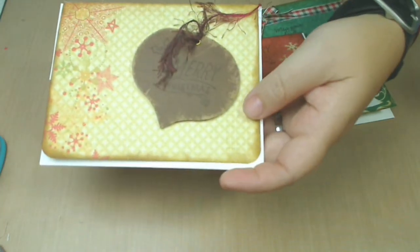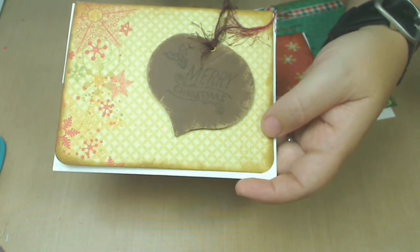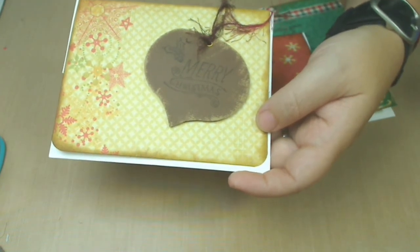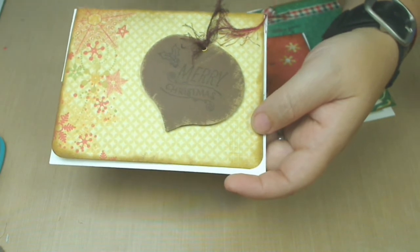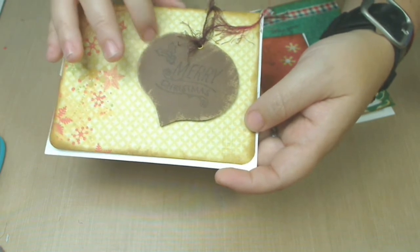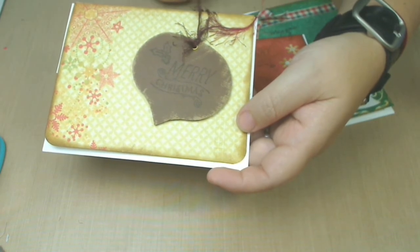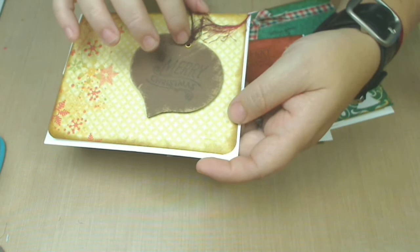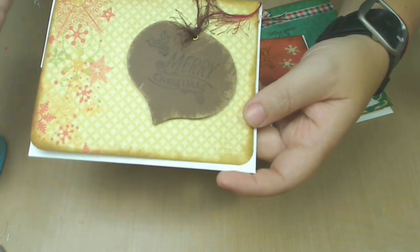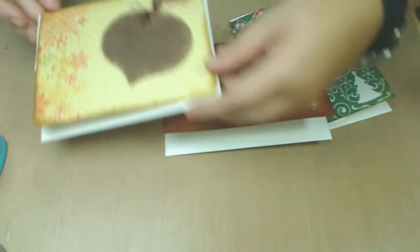Then I have this one, which was kind of a challenge as well. I thought it would be easier to use this die, but it's not that easy — maybe because I don't have the right paper. I tried different ones and they didn't work out, so I ended up using some paper that you can distress. I inked my stamp again, added some fiber, and put a metal eyelet here so it looked like an ornament. The paper speaks for itself — just a little ink around the edges, and voilà.